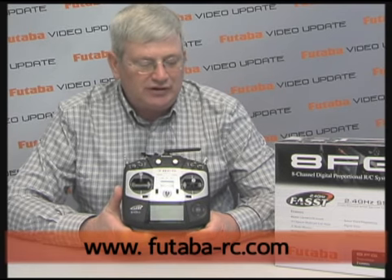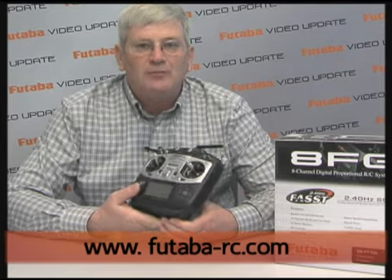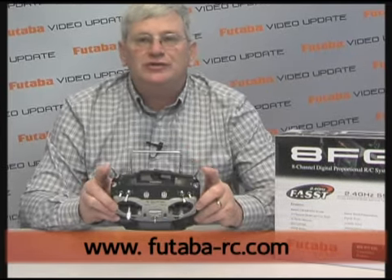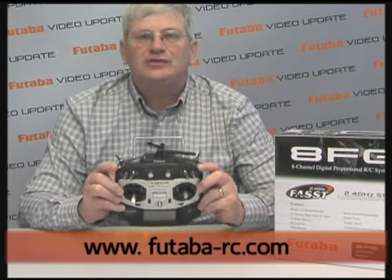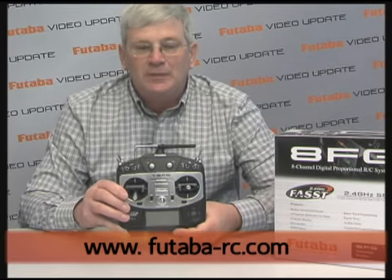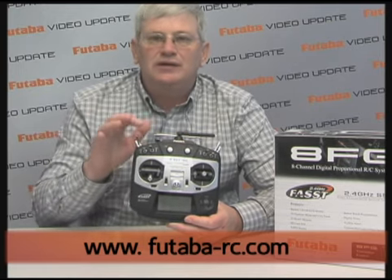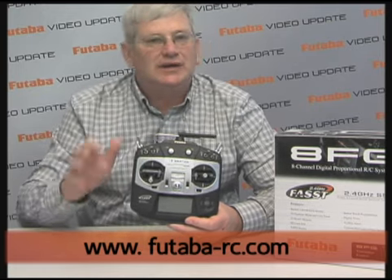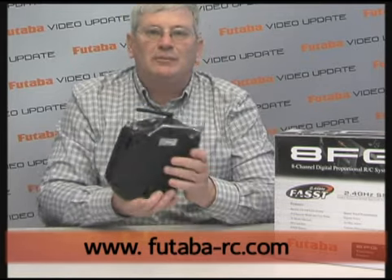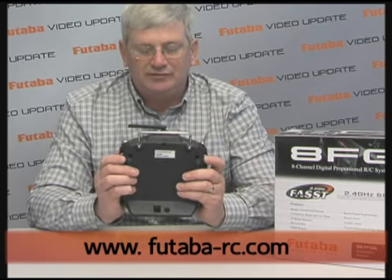Looking at the 8FG itself, you can see this is a nicely laid out radio with a very thin profile and quad ball bearing gimbals. We have two two-position switches, one of which is spring-loaded. Every other switch on this radio is a three-position switch. Using the function menu, you can assign anything to any of these switches, any of the knobs, levers, trim levers — everything is totally assignable. We have two rotary knobs and on the back we've got two sliders, great for using for flaps and things of that nature.